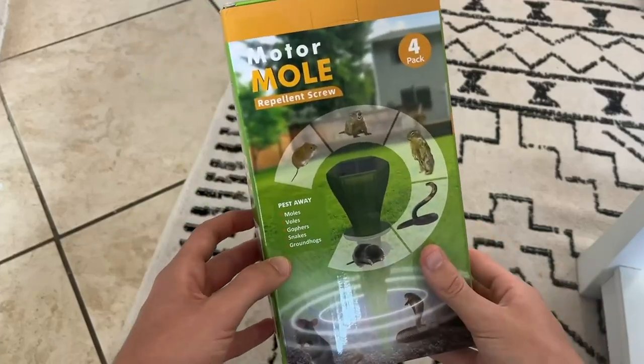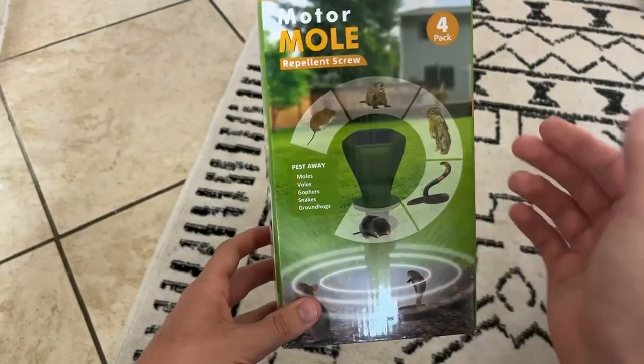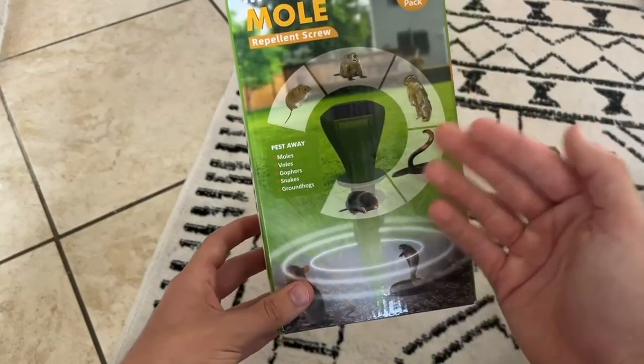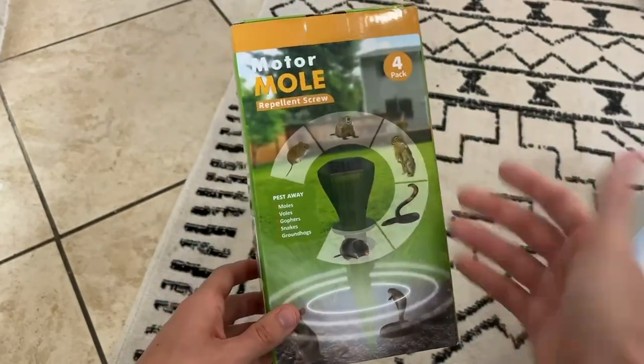Hey everybody, I just wanted to do this quick review video on this motor mole repellent screw 4-pack. It says that it pests away moles, voles, gophers, snakes, and groundhogs. I personally have been having some snake problems, so I wanted to try this out.